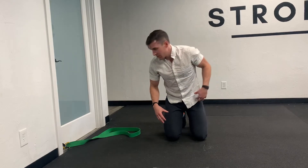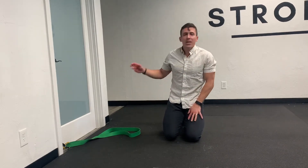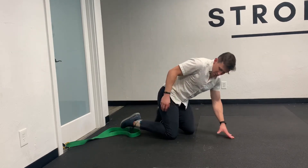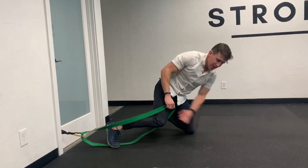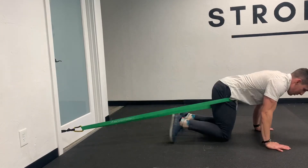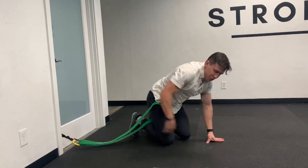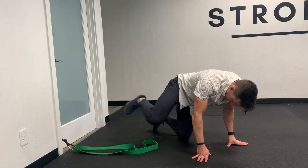It should feel different than when you started — maybe a little less pinching. So that's a hip flexion mobilization on your back. There's another version we can do on hands and knees with the band pulling there — we've got a YouTube video for that. Both are good and accomplish a similar thing; it just depends where you feel more comfortable and where you get more of an effect.